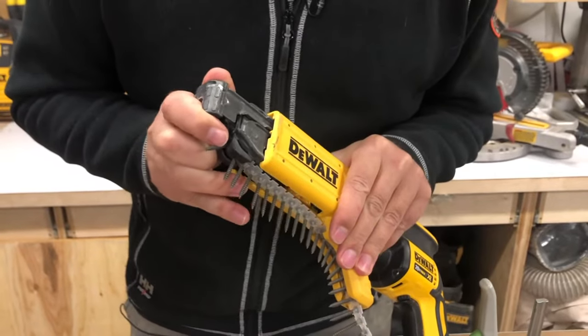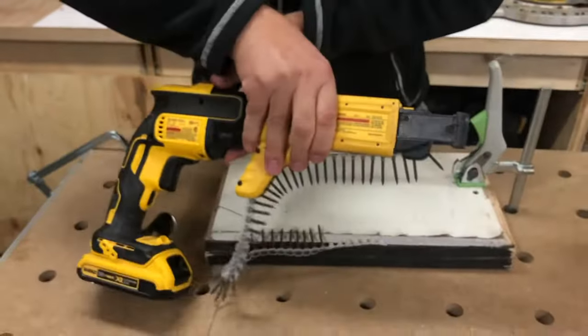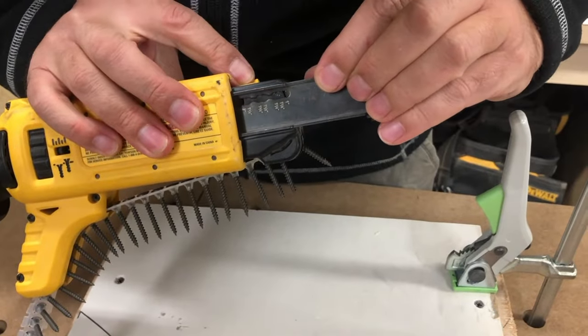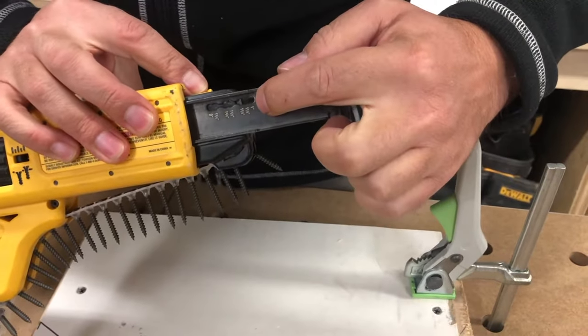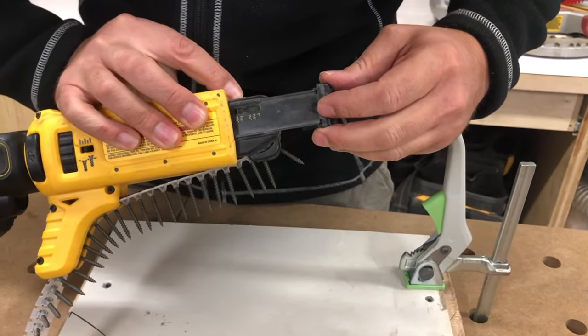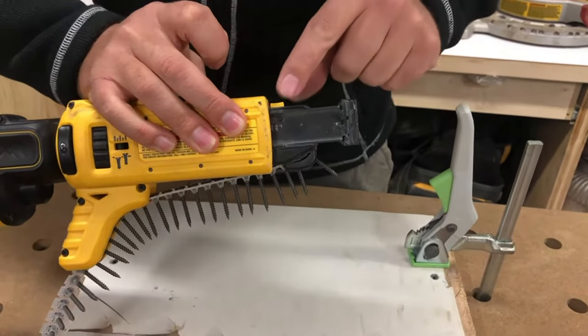Right here, this button will adjust for your screw length. Right now I've got it set for one and a quarter. Flip it over and all the markings are on the side — there's a positive stop in here, so I've got one inch all the way up to two inch, with positive stops all along the way. We'll just set it at one and a quarter.